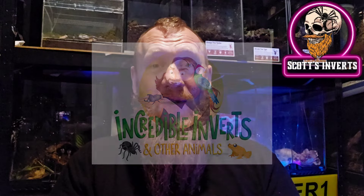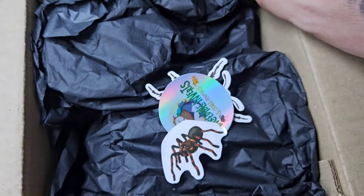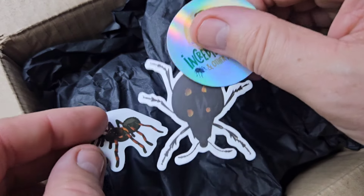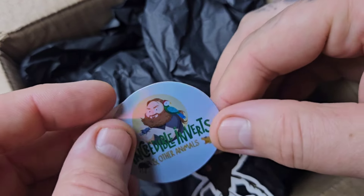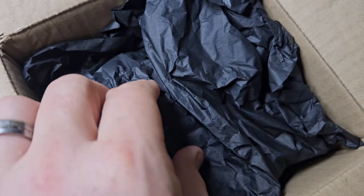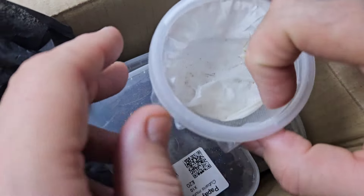Today we are opening a mystery box from Phil over Incredible Inverts and Other Animals, which we bought from the previous show the other Sunday. We're going to open the top of this £25 mystery box and we find a couple of stickers — one of a beetle, one of a tarantula, and an Incredible Inverts and Other Animals sticker. Phil's channel is linked in the description.